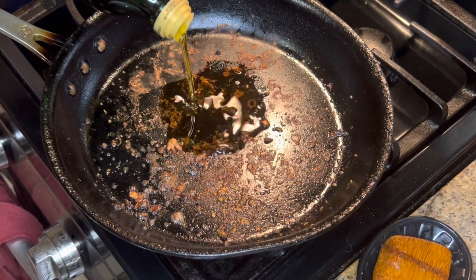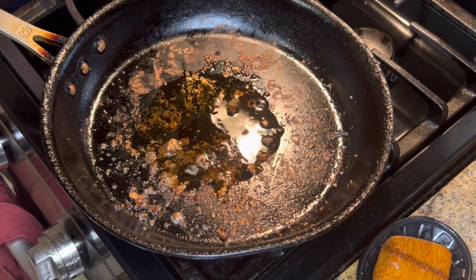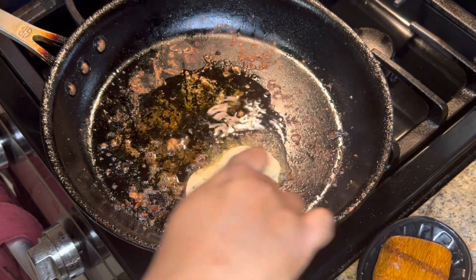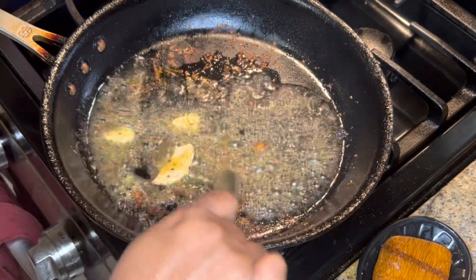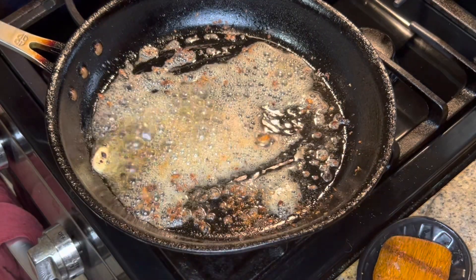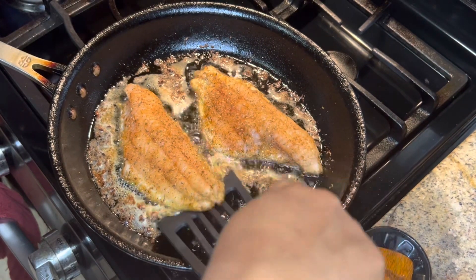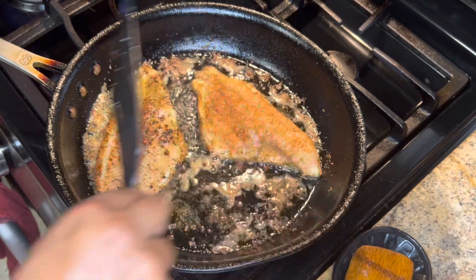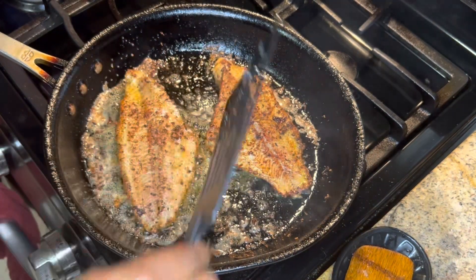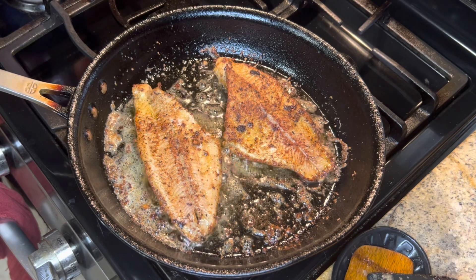I'm going to put a little bit of olive oil and then I'm going to put that lemon herb butter. I think that might have been about five minutes, so we'll estimate about five minutes each side.